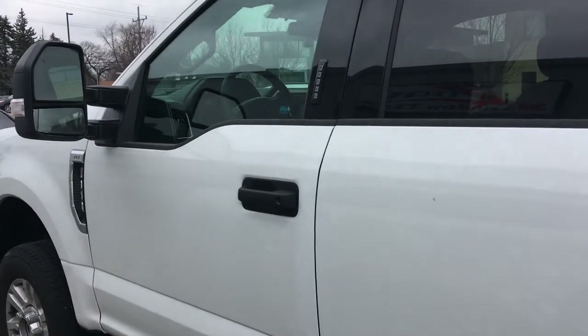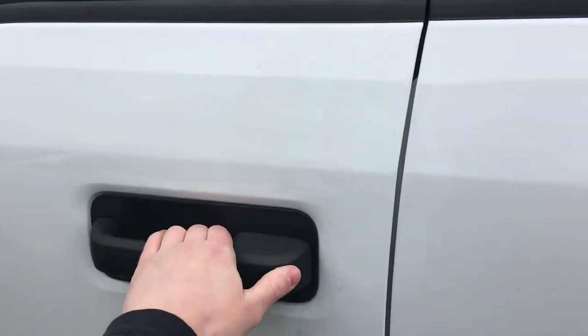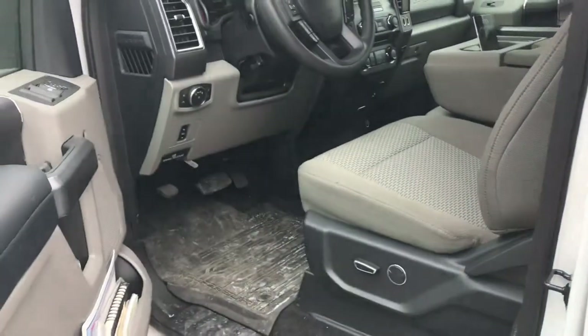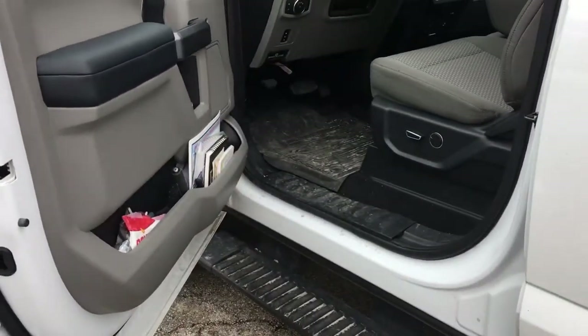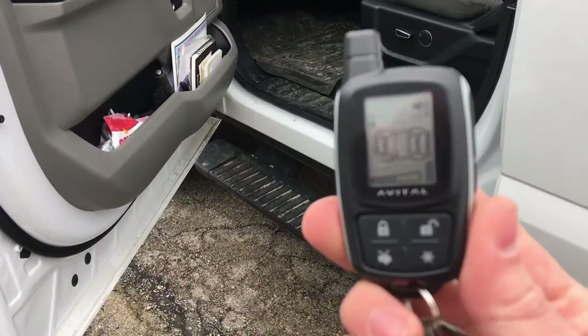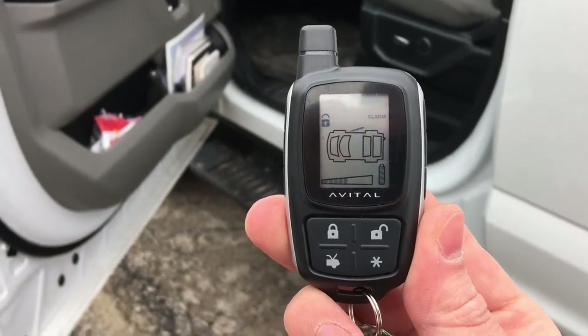We're also going to do a demonstration. Let's suppose that all the doors are locked except for this one and somebody tries to enter the vehicle. You hear the alarm going off. You're also going to get the confirmation on your remote, letting you know that the door has been opened and the alarm is going off.